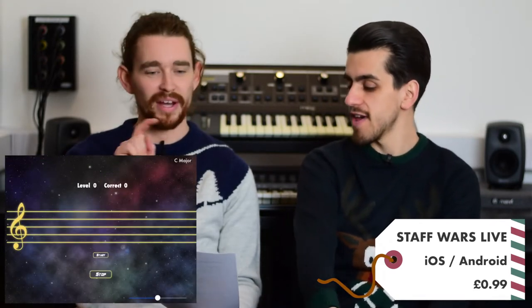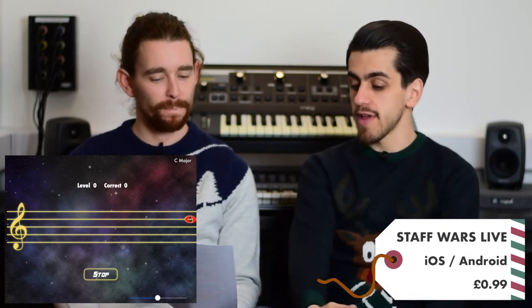Building on the Staff Wars theme, we have Staff Wars Live. This is an interesting version of the game where instead of tapping the screen to choose the note, you actually play your instrument. You can set that up in the parameters of the game and it will listen to what you're playing and tell you if you've matched the note correctly. It speeds up, gets more difficult, you can add accidentals and a range of notes — really testing your sight reading while still pretending you're flying an X-wing.